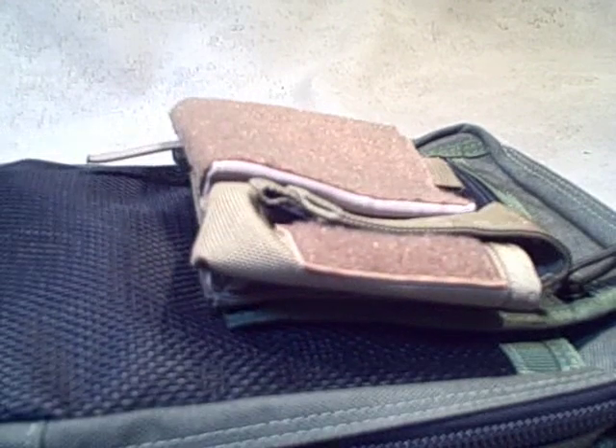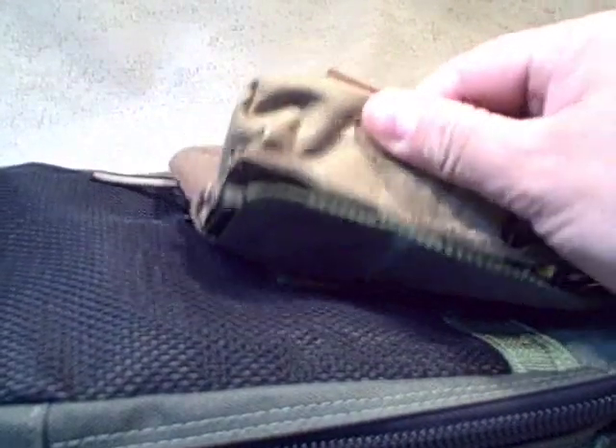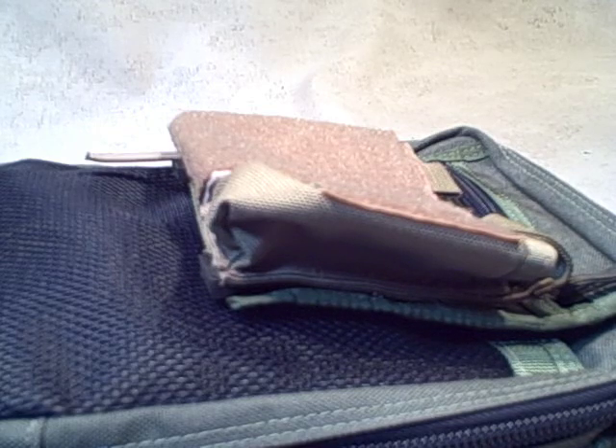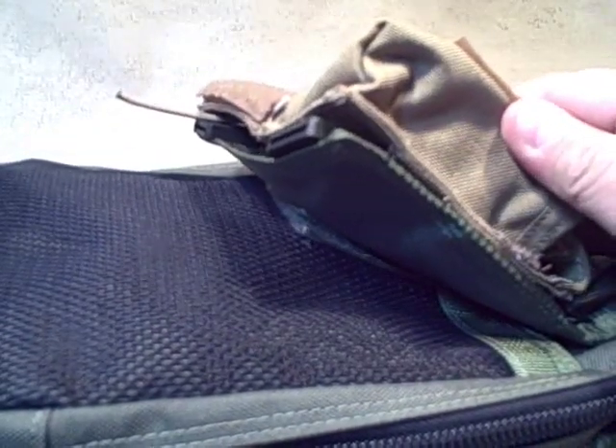Taking a look at the Malice clip here. I'm going to attempt to do this by taking it off and then putting it back on. I probably should have had a spare one here to show you, but I didn't think of that when I started the video, so I'm just going to go ahead with it. Basically the Malice clip is made by Tactical Tailor. Great piece of kit.